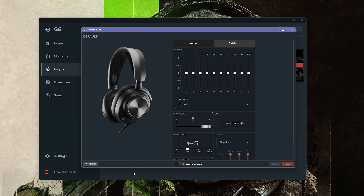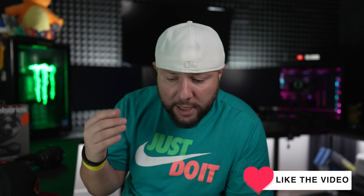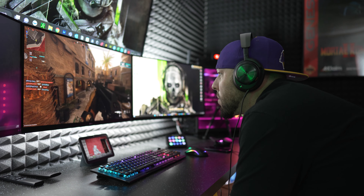Just like Razer, you have to create an account for Sonar, which I absolutely hate. You can save presets for favorite games like Call of Duty and Apex, so I guess that's a plus. But I've always had a terrible experience with software, especially from Razer — it's buggy, you have to create an extra account, it sends you more emails, slows down your PC. I absolutely hate having to download software to use a gaming headset.